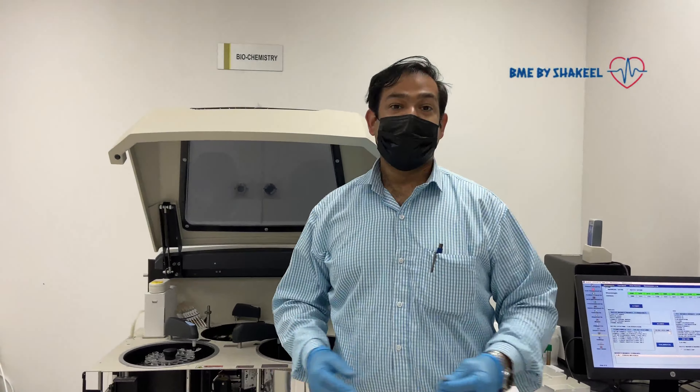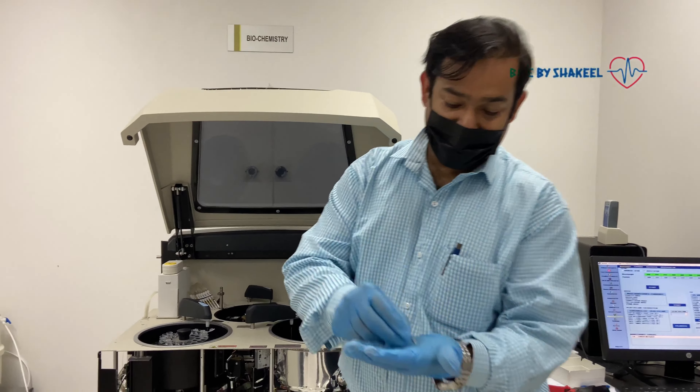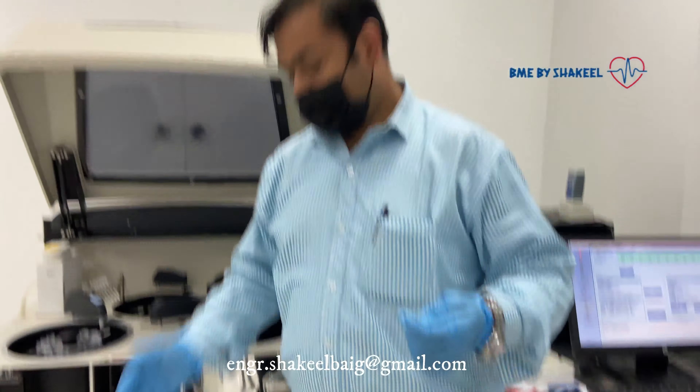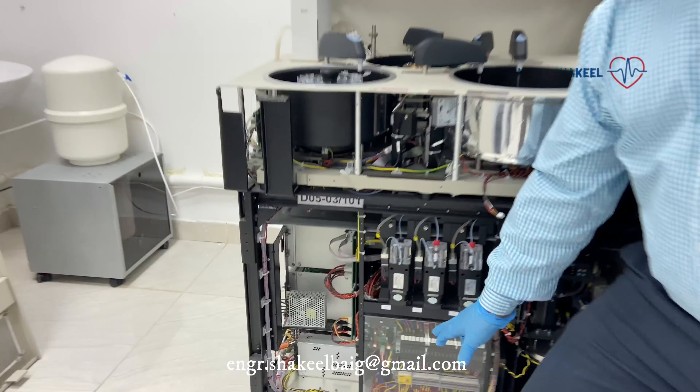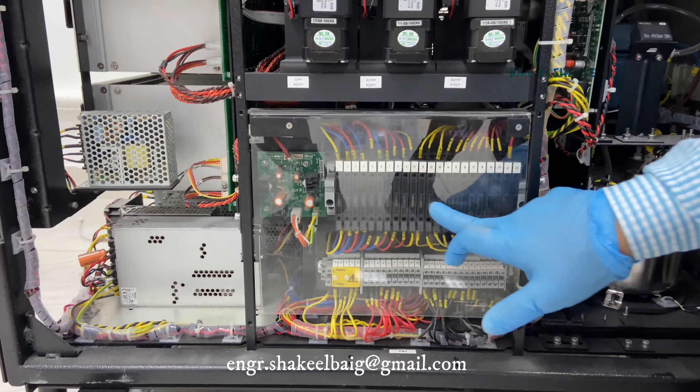We diagnosed the problem. You can see that these two fuses have blown out. You can see here — there are all the fuses from number one to twenty-two.